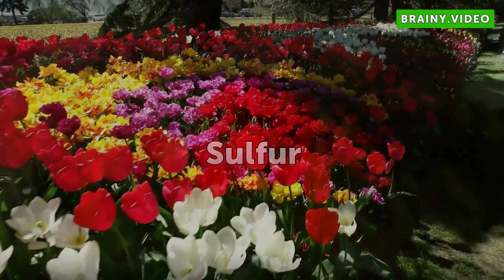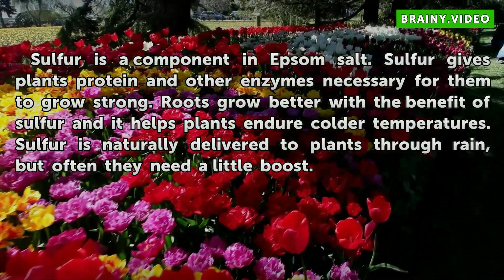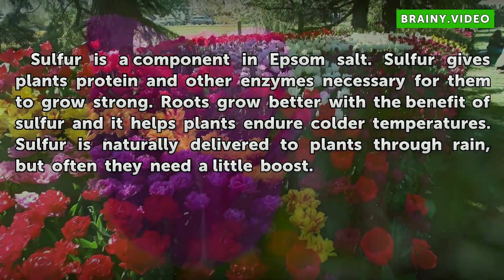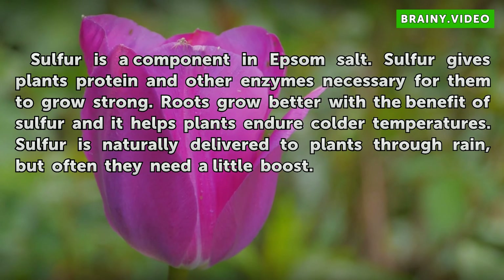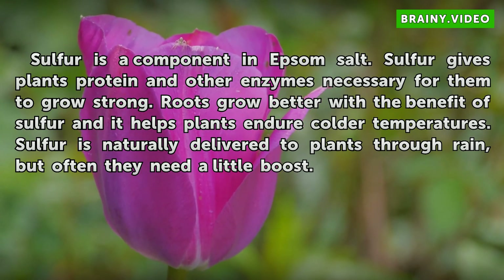Sulfur is a component in Epsom salt. Sulfur gives plants protein and other enzymes necessary for them to grow strong. Roots grow better with the benefit of sulfur and it helps plants endure colder temperatures. Sulfur is naturally delivered to plants through rain, but often they need a little boost.